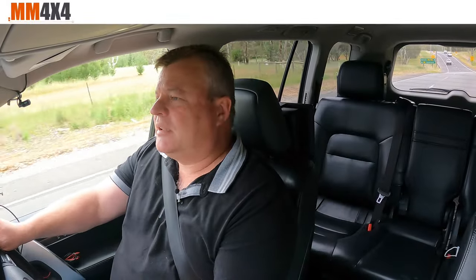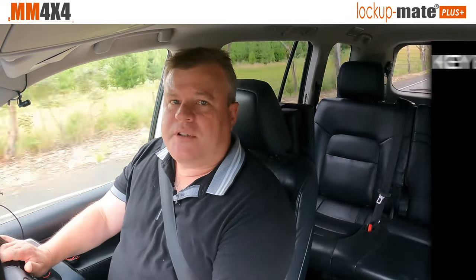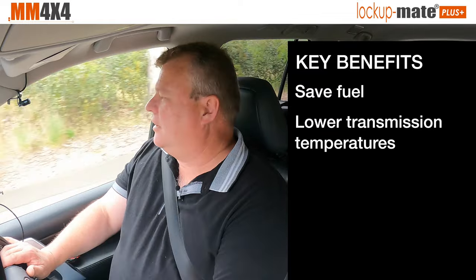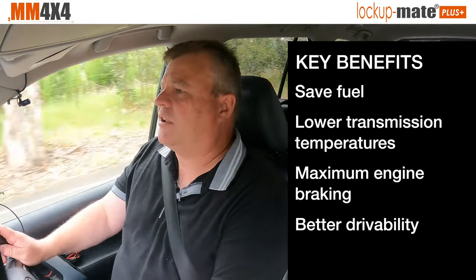G'day, it's Marshall from MM4x4. In this video we're going to give you a really brief overview of Lockup Mate Plus in the 200 series. Normally you tend to buy a lockup kit because you're doing a lot of towing and you want to save fuel and protect the transmission, but in the 200 it just makes a fantastic difference to the overall driving all the time.